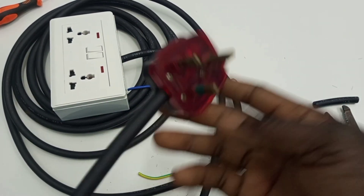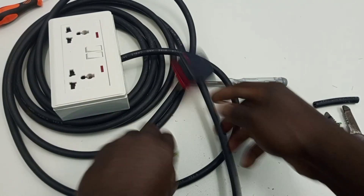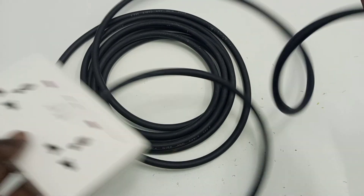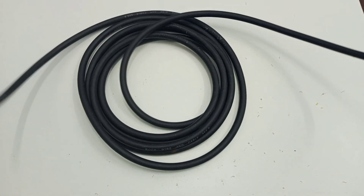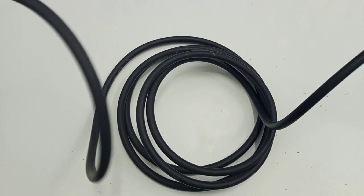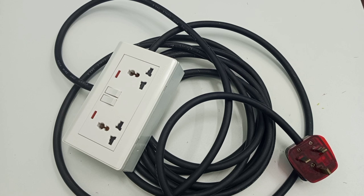So here we are. Following these simple steps, you can easily do your own extension board. This has a long cable that you can extend from one socket to a convenient place where you need power supply to connect another appliance. Thank you very much for watching. If you have learned something useful, please like, comment, and share the video with your friends, and don't forget to subscribe. See you in the next video.